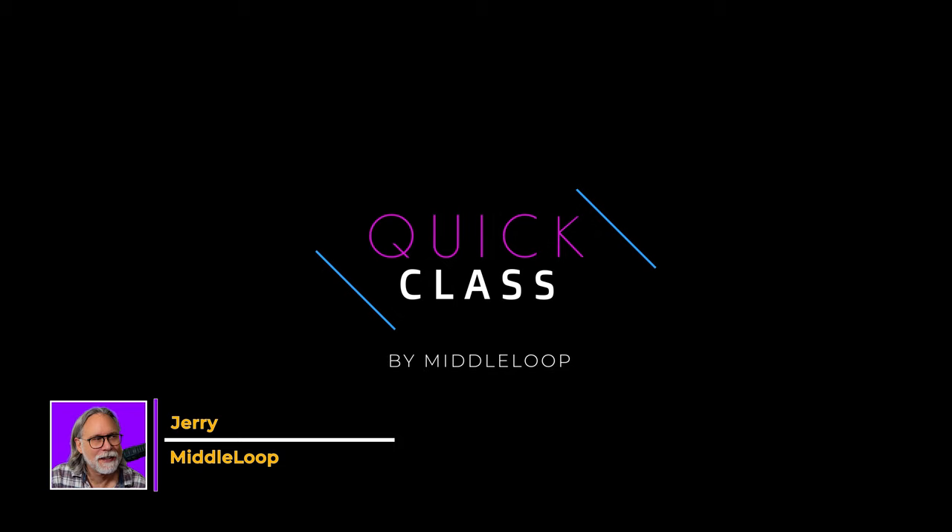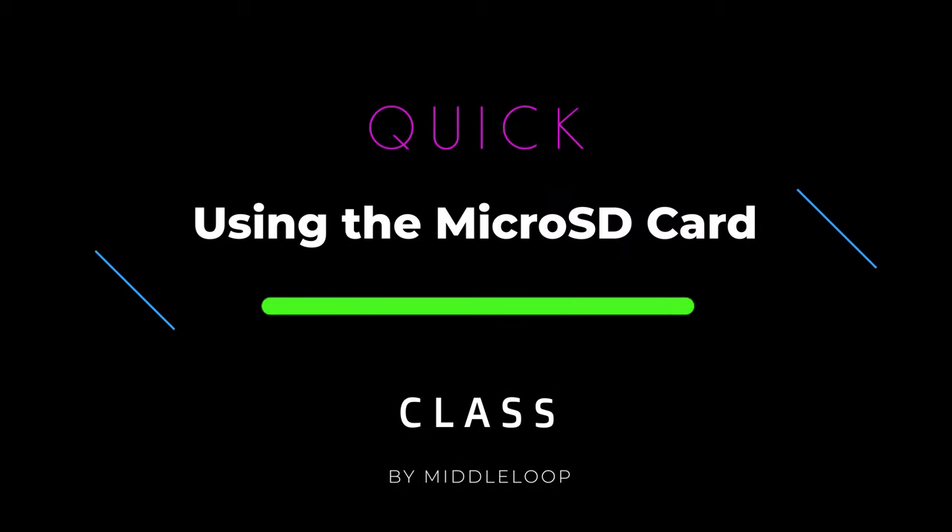Hi, I'm Jerry with Middle Loop, and this is a Quick Class on using the MicroSD card on the DJI RC Pro. In today's Quick Class, we'll show you what you need to change, what's affected, and how to safely eject the card.